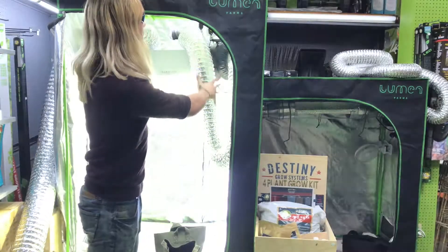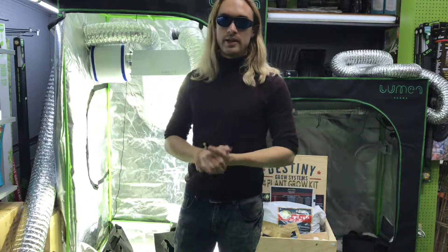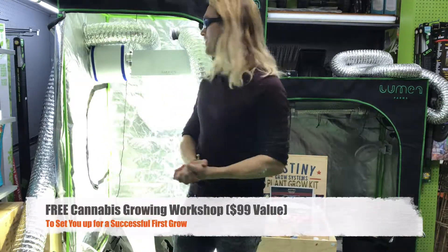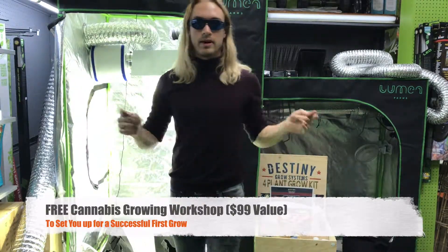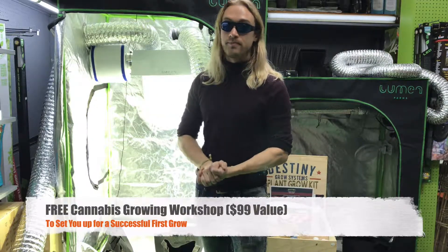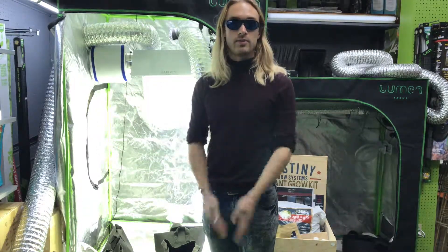That is our 4x4 kit — we also have a 2x4 kit. An important announcement: we're offering a free workshop to all people who buy the full kit. We've had a few workshops so far and they've all been very successful. And if you go to the workshop and buy a kit afterwards, we take the price of the workshop off the kit, so it's basically free either way. Let us know if you have any questions, and we look forward to helping you grow.